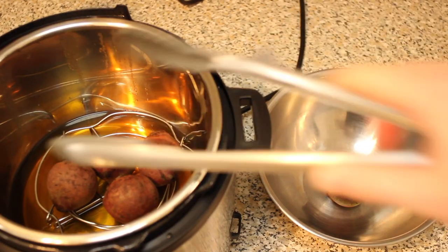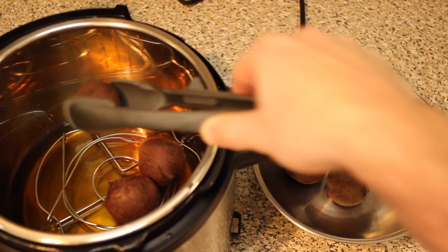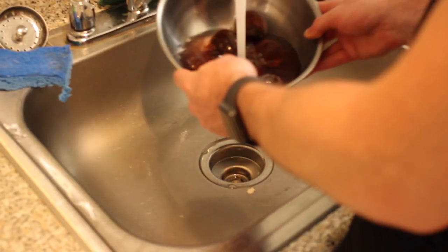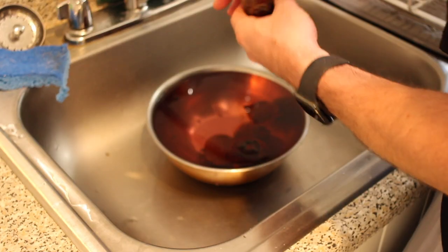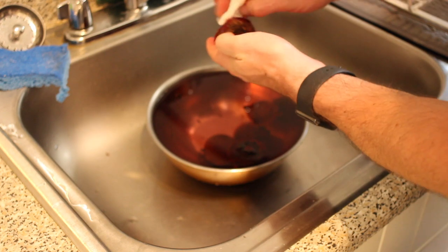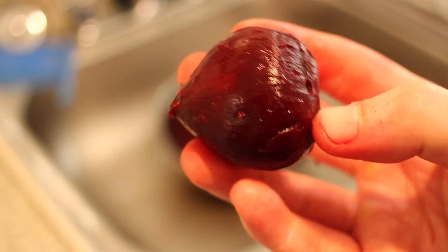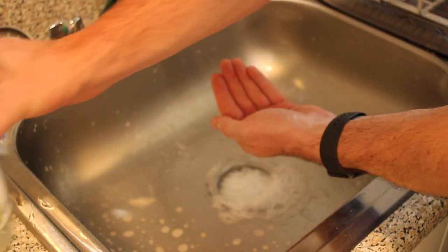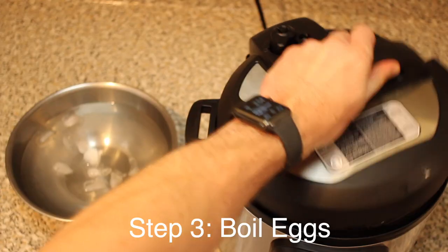Remove your beets, place them in a bowl, and run cold water over them. To peel them, it's easiest to grab a paper towel after soaking your beets in cold water and use your thumb to peel the skin back. It takes a little getting used to but you'll get the hang of it. Once peeled, throw them in the fridge and let them cool. At this point the beets have likely stained your hands, so use a little distilled white vinegar to remove the staining.